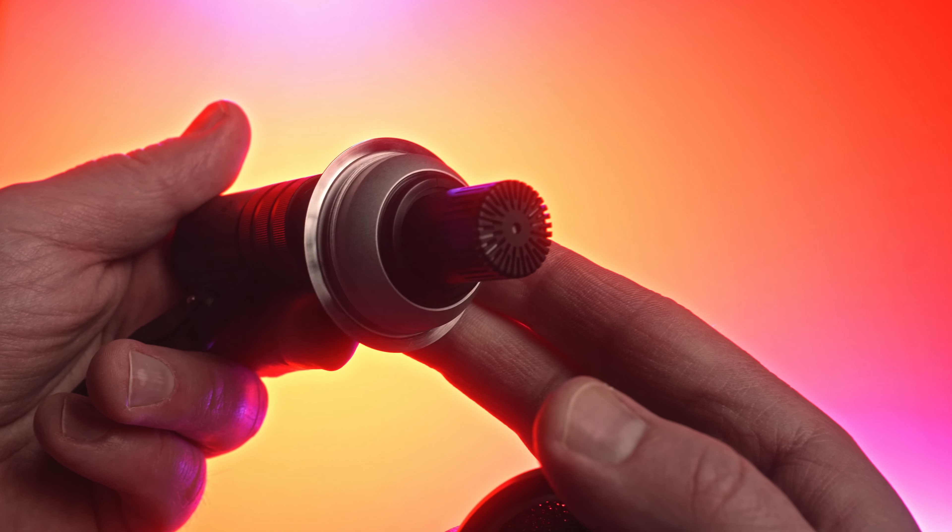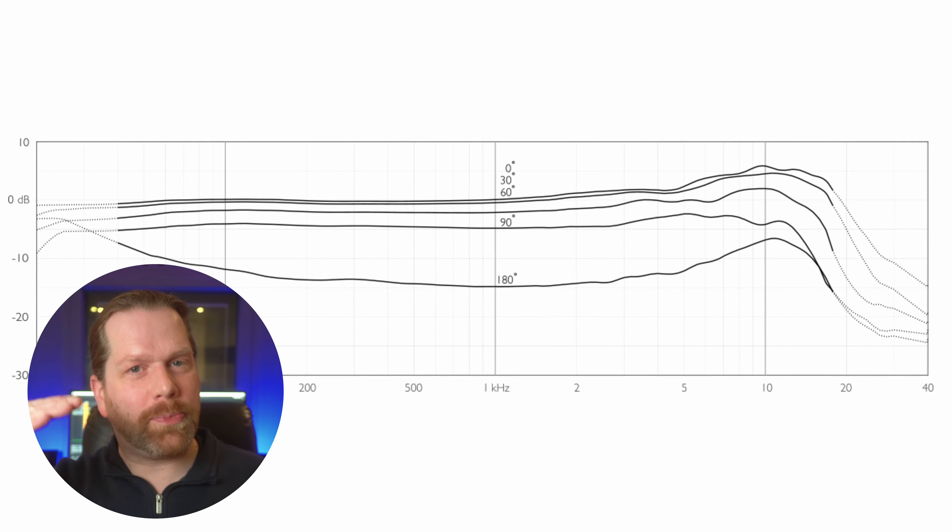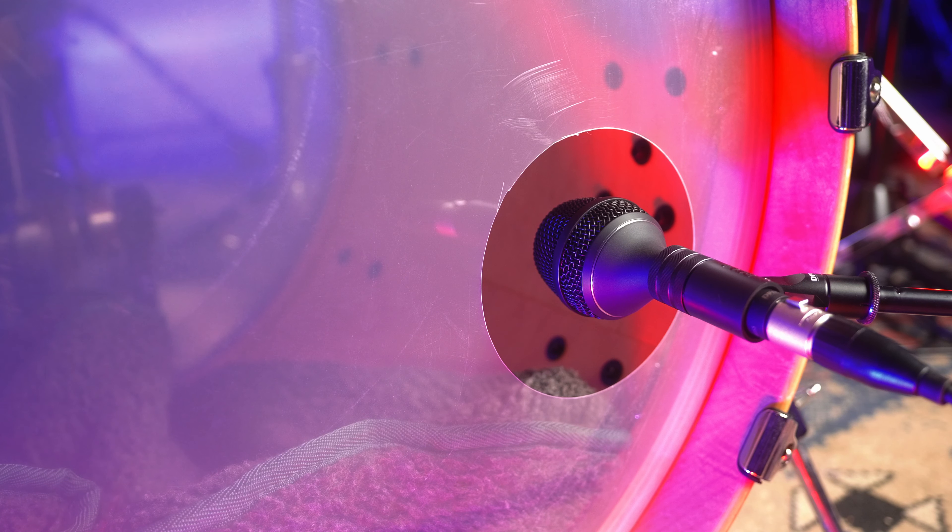If you unscrew the grill of the DPA 4055, you can see that the mic uses the well-known DPA capsule in a different body, which is something DPA does a lot. The microphones by DPA are known to sound very linear with a slight presence boost, and this mic is no different.